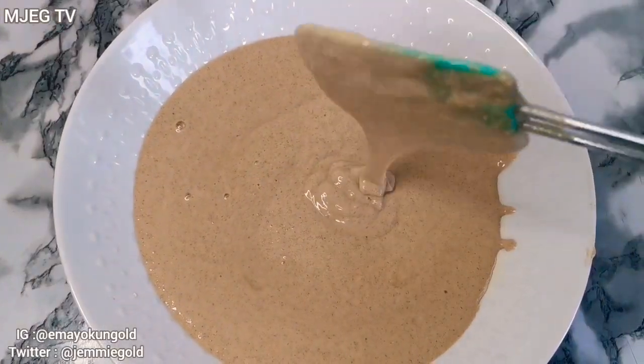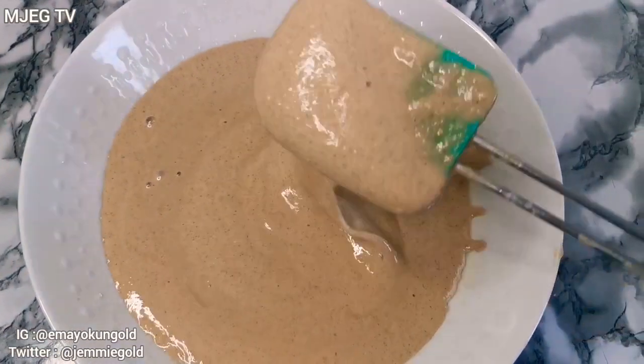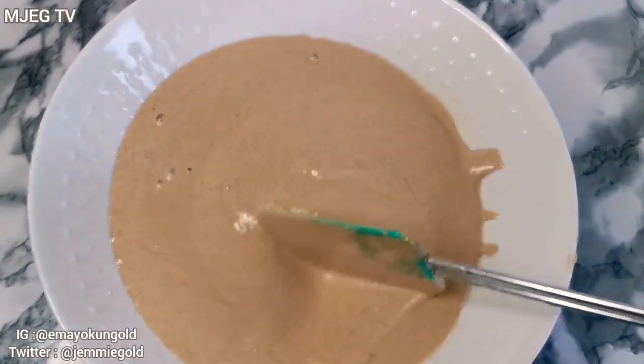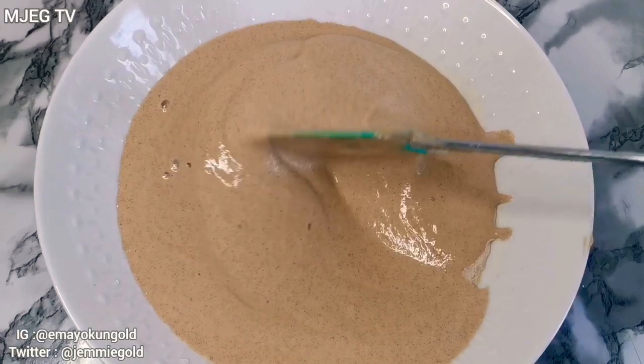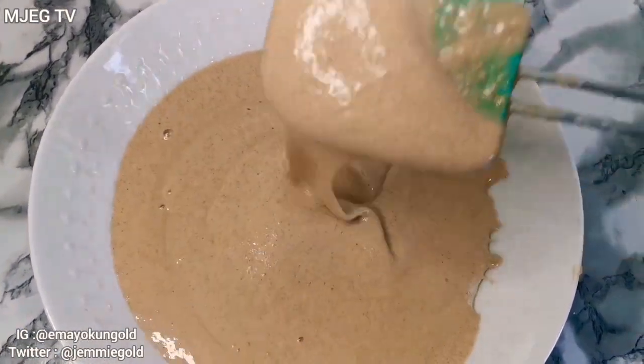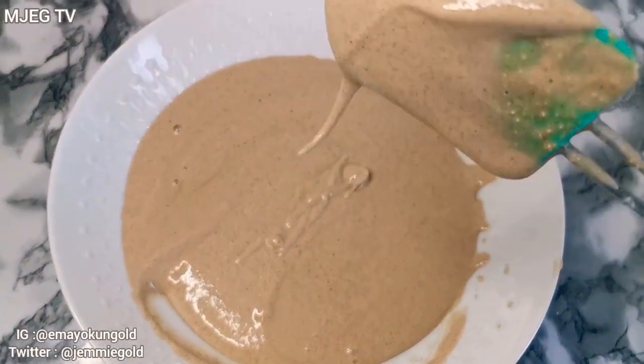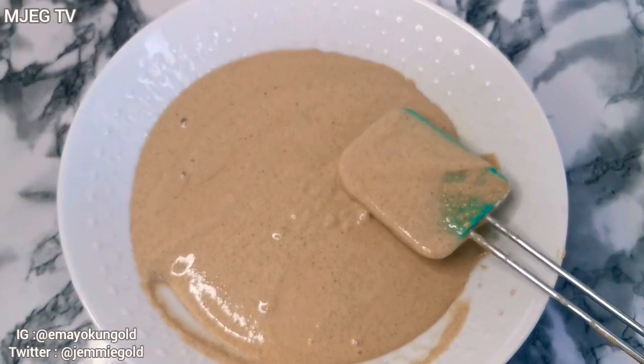This is my batter after blending. As you can see it is lump-free — there is no lump in it. It is advisable to blend your mixture. The batter is not too thick and likewise not too watery. We'll proceed now by making the pancake.